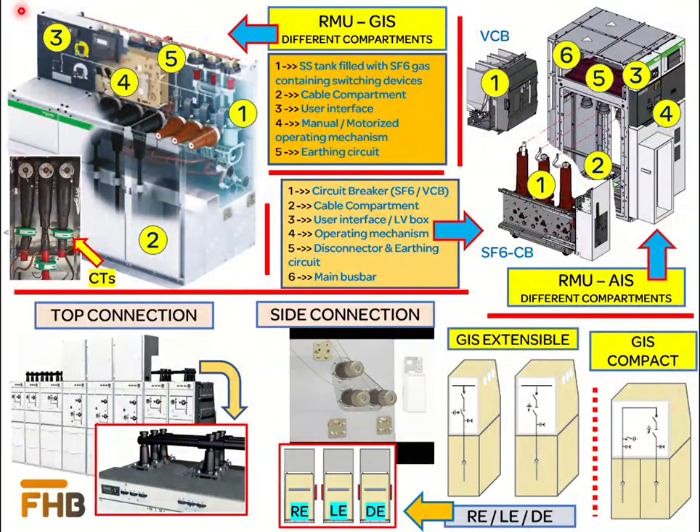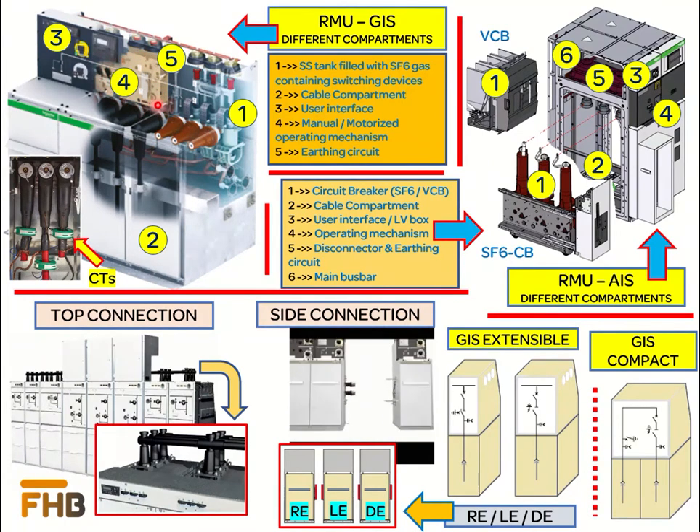To develop further understanding about the RMU design, we go through the different compartments which form the RMU, taking the example of the GIS first. The first compartment is the steel tank filled with SF6 gas, containing the switching device such as a circuit breaker or switch disconnector, and the bus bars. Second is the cable compartment where the incoming or outgoing power cables are connected, which also contains components such as current transformers for measurement. Third is the user interface containing measurement and protection devices. Fourth is the manual or motorized operating mechanism for the switching devices. Fifth is the earthing circuit.